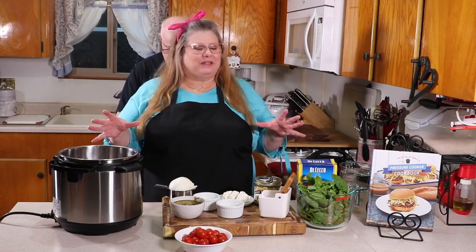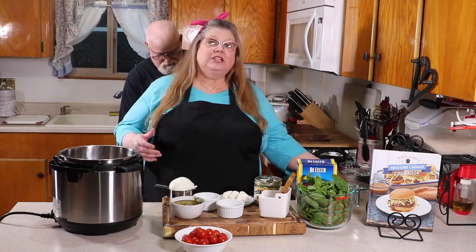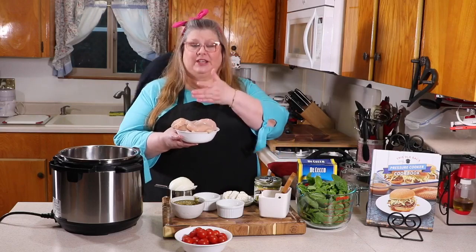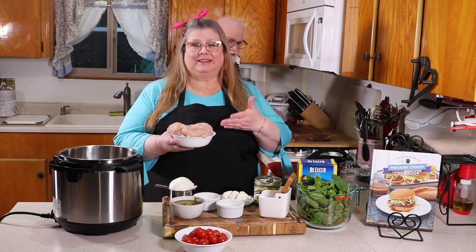With this one-pot easy recipe you can use either dark meat chicken or white meat chicken, whichever is your preference. I'm going to cut the chicken breast into strips like tenders.